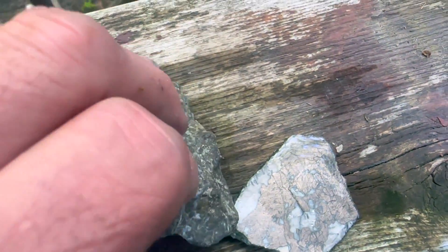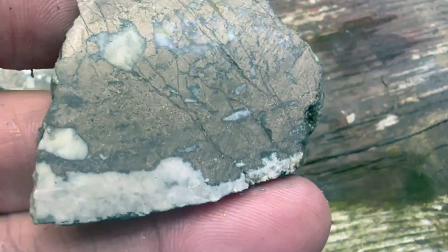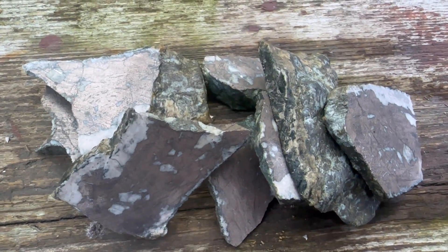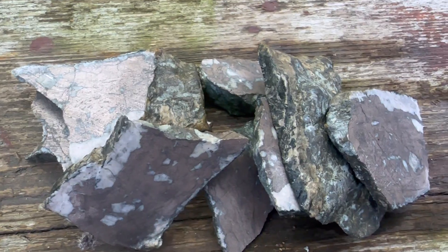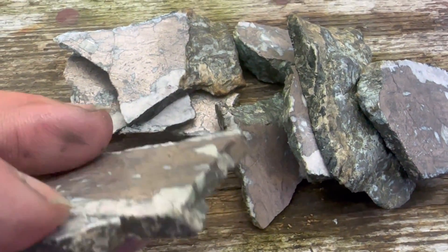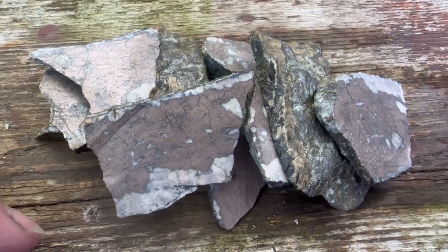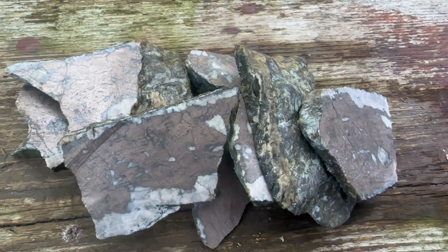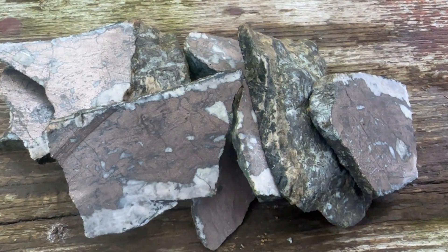So what did we learn? You can't beat the metal detector for finding stuff and identifying what you're looking at. But if you're in an area that is calcite and the spot is difficult to metal detect because of the amount of junk, using a UV light might be the way to go. Hope you enjoyed that, thanks for watching, we'll do it again soon — bye for now.